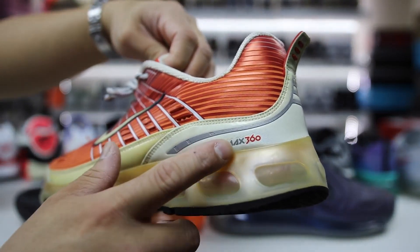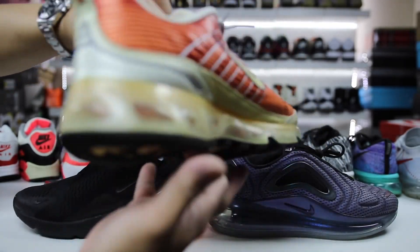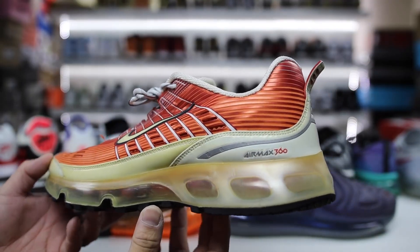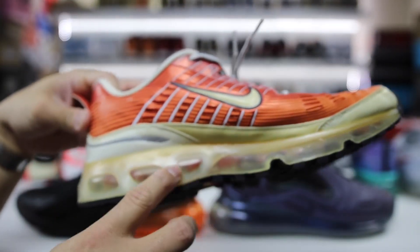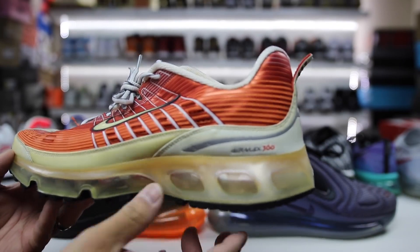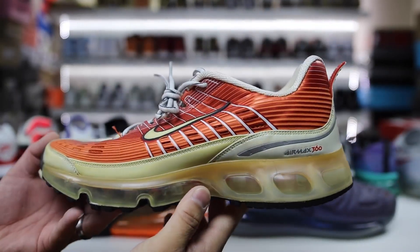Kind of cool — they have the branding Air Max 360. I remember these; I had a bunch of these back in the day. This is one I picked up on eBay years later. These are the 360s, and back in the day I thought this was the closest thing we had to walking on air. You can see it's a full-length air unit underneath, but it's encased in some type of harder plastic, so you don't get that full sensation of walking on air.